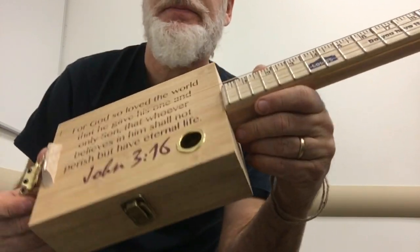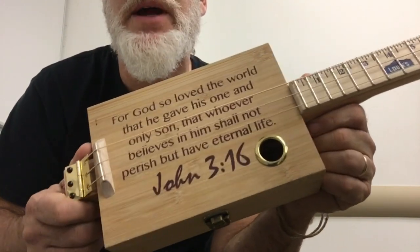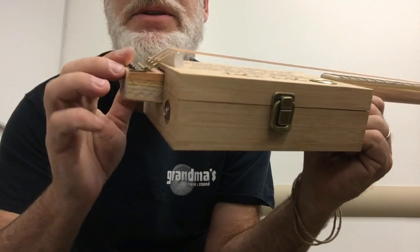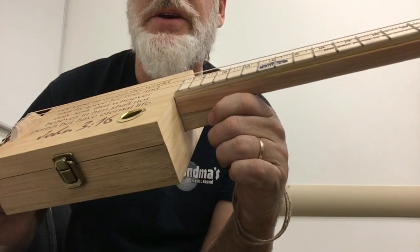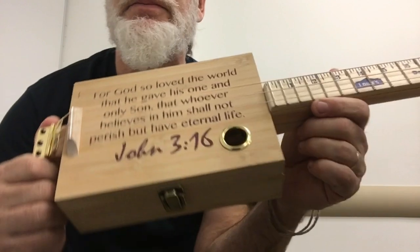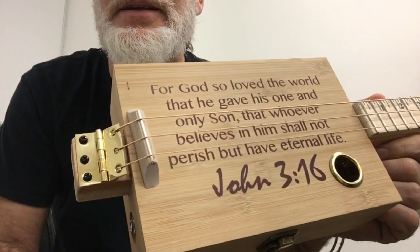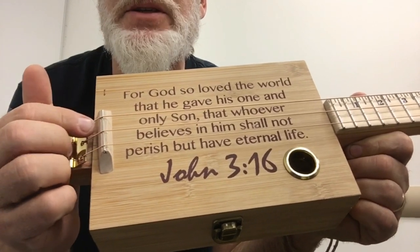This one only has 18 frets — typically I go with 19, but that would put the saddle right on top of the words. Notice how there are no screws on here; this box shuts so tightly with just this little latch that I didn't need any screws — the top is rock solid. To open it, all you do is take the strings off and open it up. I would recommend marking the saddle so you can put it back in the exact right spot for proper intonation.